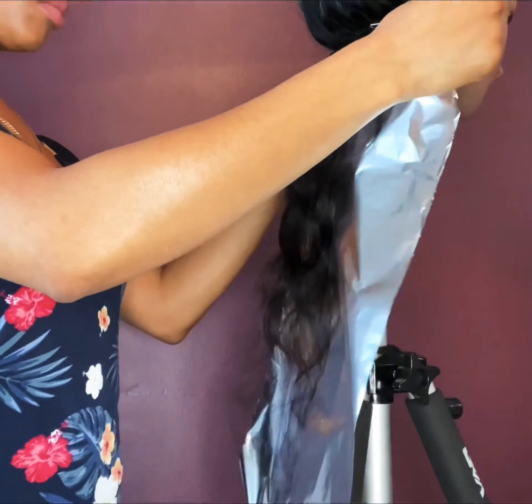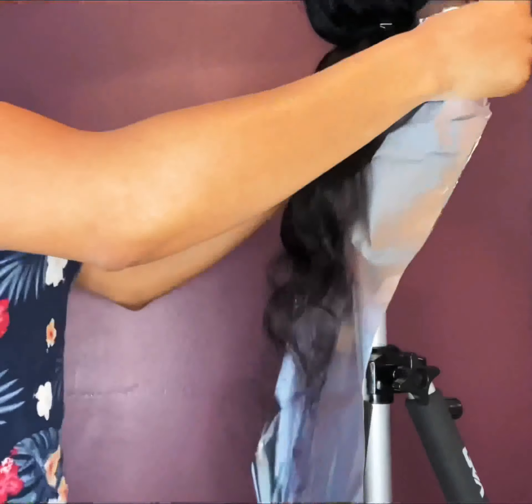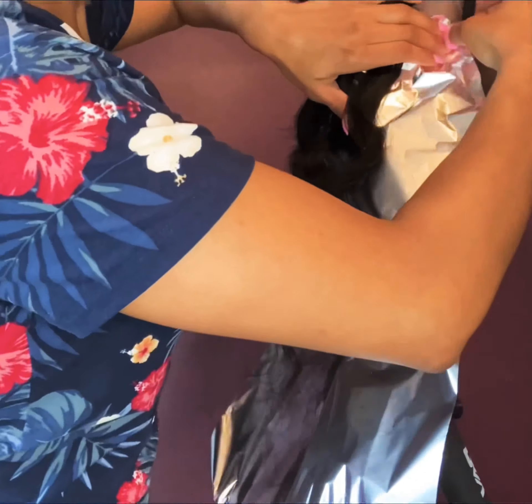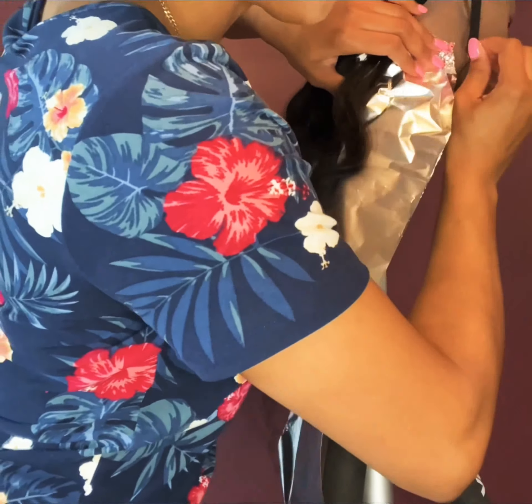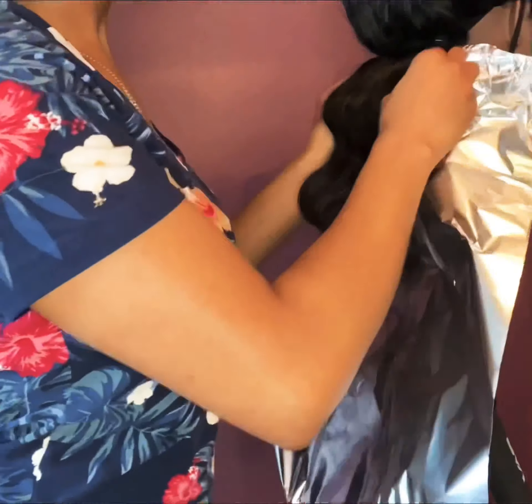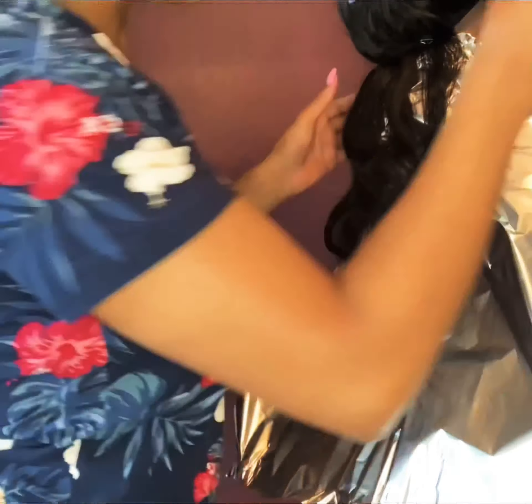Before I start bleaching the hair, I section off two rows of the hair and I add foil paper at the bottom. I got this from the dollar store - it's nothing special.